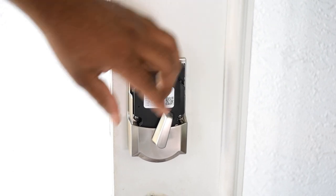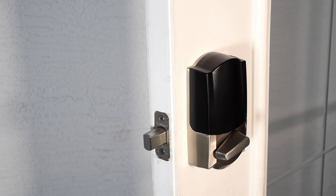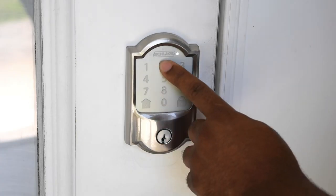In this video I'm going to show you how simple it is to install a smart lock and also the benefits to having one. As part of my ongoing effort to make my home a little smarter, I partnered with the Home Depot to make this smart home series.